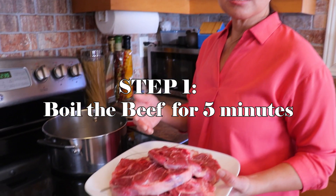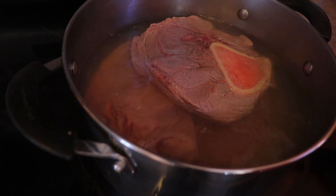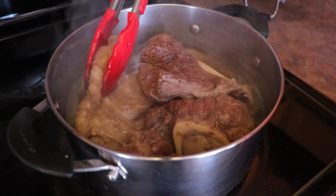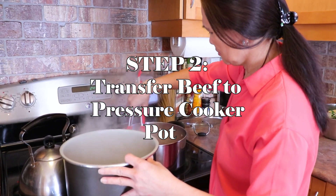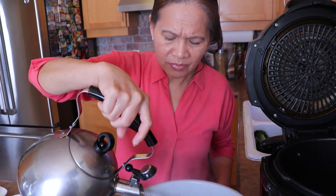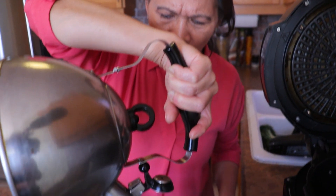I have to boil the meat for five minutes, and then after that I'm going to change the water. The reason I boil for five minutes is that the water turns brown — it's like dirty — so that's why I change the water. You have to cover the beef with water.